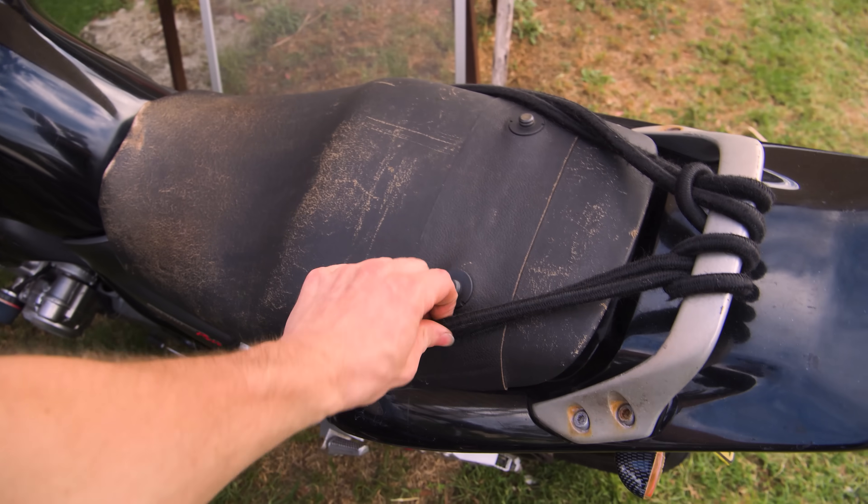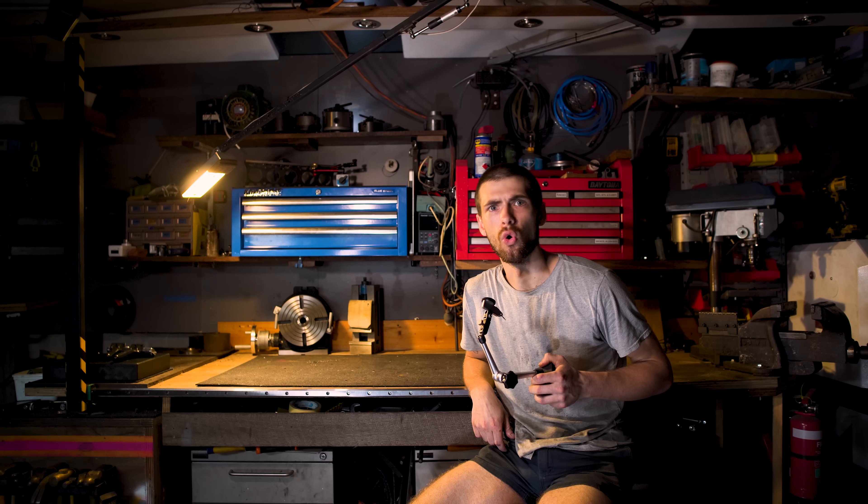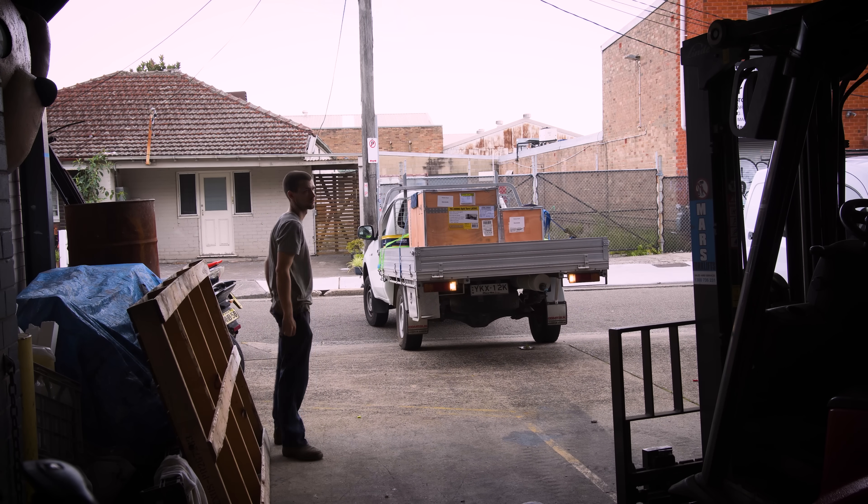Weighing in at almost 300 kilos, I was pretty sure this thing wasn't going to fit on the back of the bike or in the boot of my partner's car. Trying to find a courier with a crane on the back of their ute turned out to be impossible, so I had the thing sent to the workshop and used the forklift there to unload.